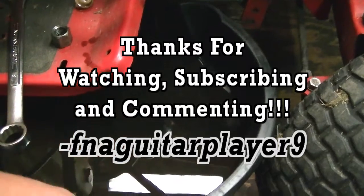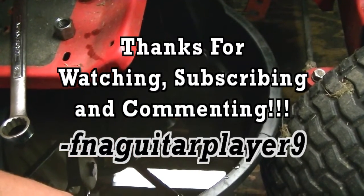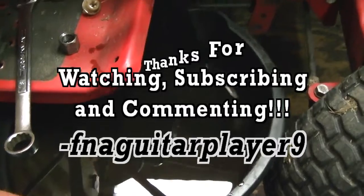If you guys have any questions, leave a comment below and I'll get back to you as soon as I can. Thanks for watching.